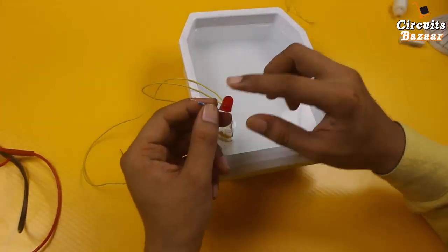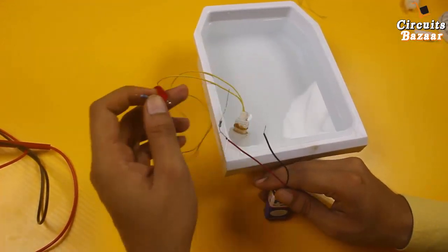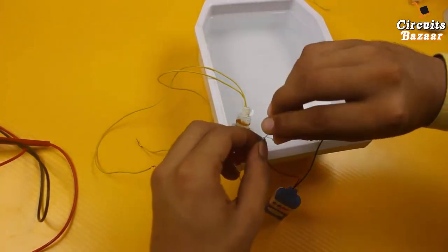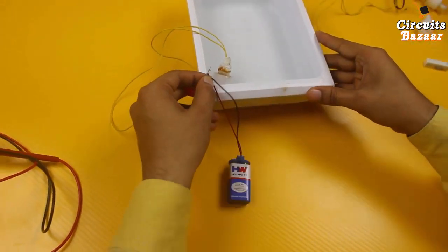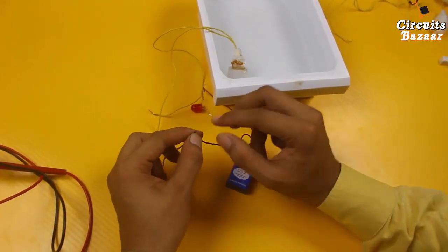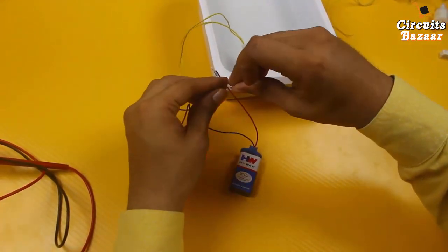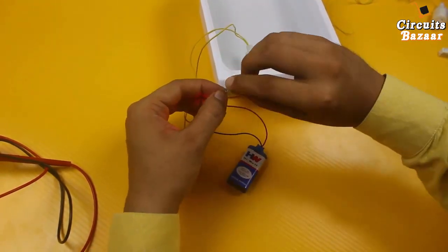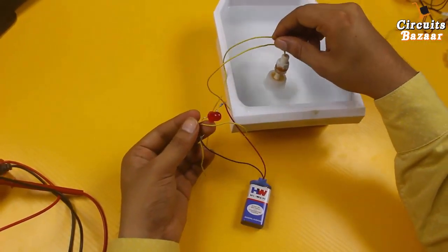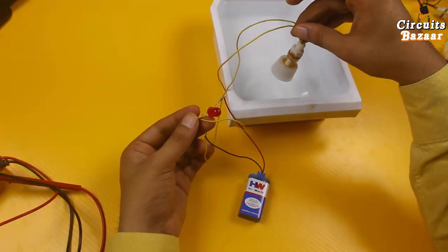I am going to glow an LED to demonstrate through a small circuit. This is the LED with a 220 ohm resistor and a battery. The positive is already given to the resistor. I will make the connection through this float magnetic sensor. You can see the LED is off because there is no connection made — the float sensor is working as a switch. You can also give data to a microcontroller from this magnetic sensor.